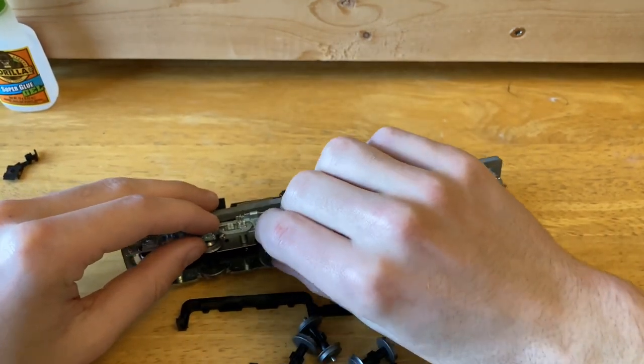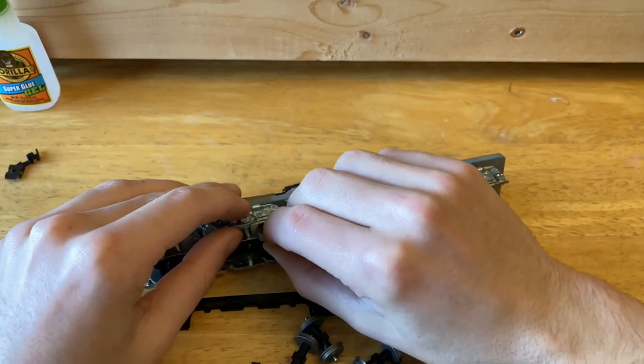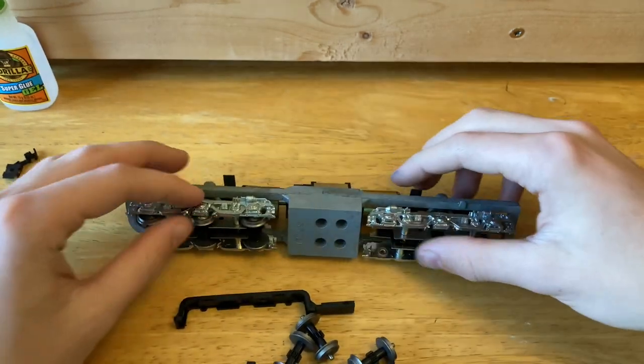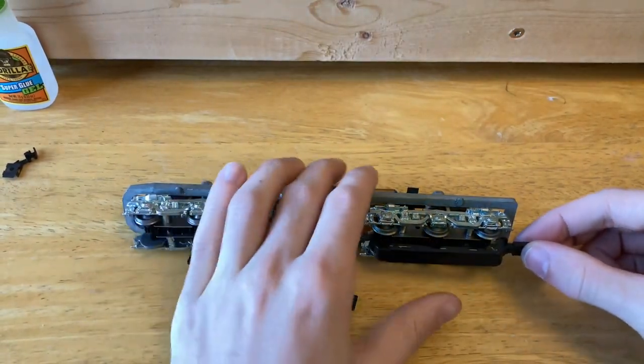When you're doing this, you want to be sure that you do not separate the gears apart from each other and get those misaligned. That can be kind of a hard thing to get back together afterwards. I got one side done and I'll just do the other side off camera. After you're done getting all the wheels in, you just want to click in this plastic piece again.